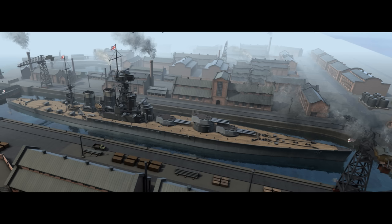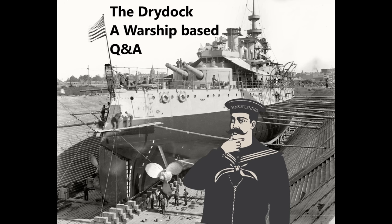This continues the trend through most of Royal Navy battleship history in this timeline. I think it looks quite nice. I can understand objections to Nelson and Rodney but don't necessarily share them. This version works better because you've got a much longer aft section to accommodate the machinery, which counterbalances some of those objections.